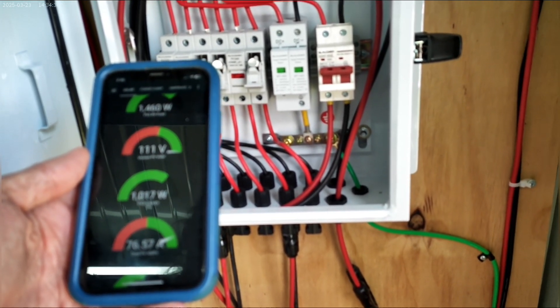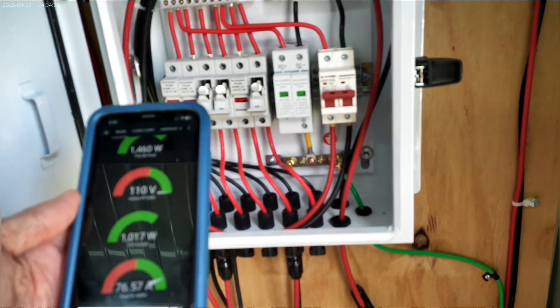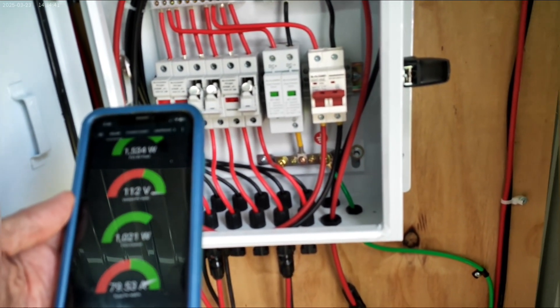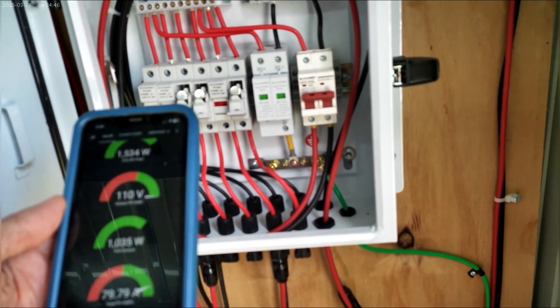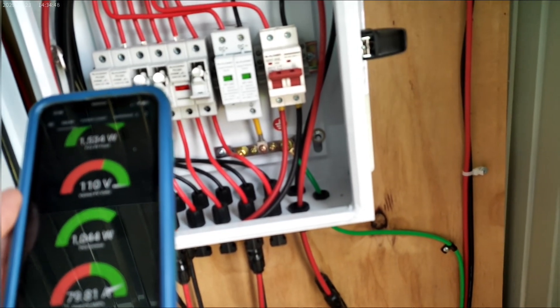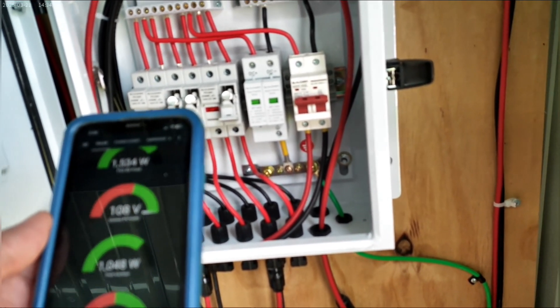As you can see right now it's over a thousand watts with the Sun out, and that's with most of these panels on the side — six panels are on the side of the shed and not getting full Sun. So really the four on the top are where most of that power is coming from.